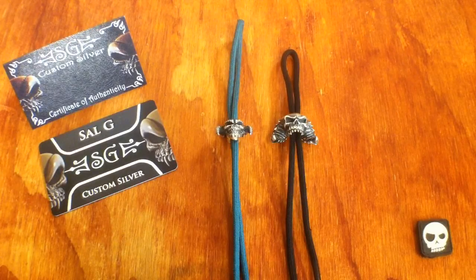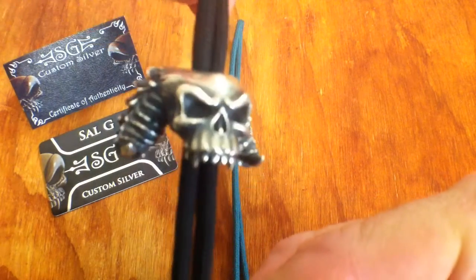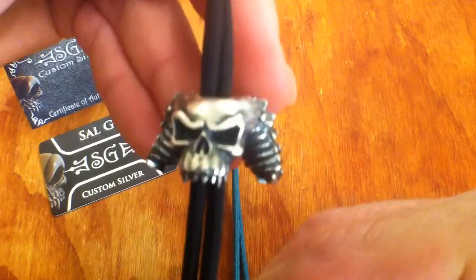Hey guys, how you doing? It's Troy here. I picked up a new bead from Cell over at SG Custom Silver. As you'd be aware, and I've brought up many times on my channel, Cell designed the Demon bead here.